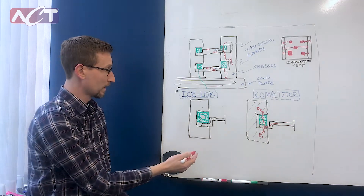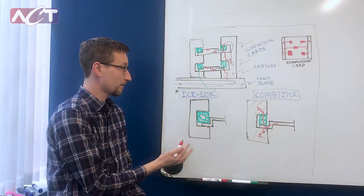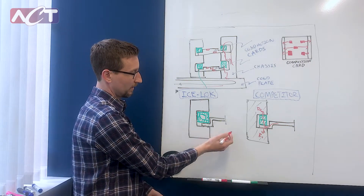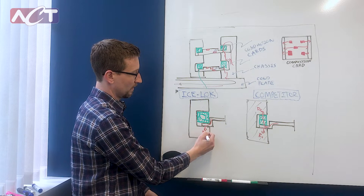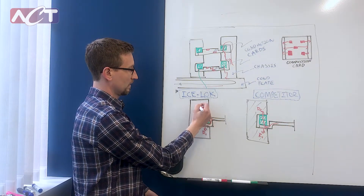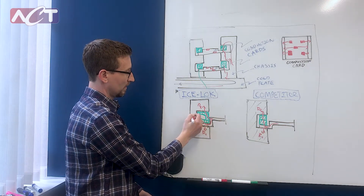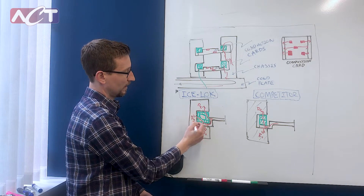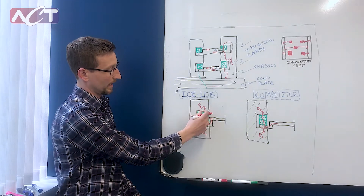So that's our competitor. For ACT's IceLock product there are three conduction paths. We have the same conduction path R1, the same conduction path R2, but we have a third conduction path R3. And that's due to the shape of our wedges being L-shaped.